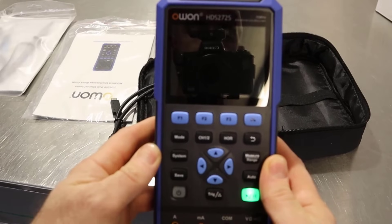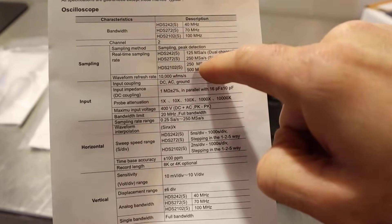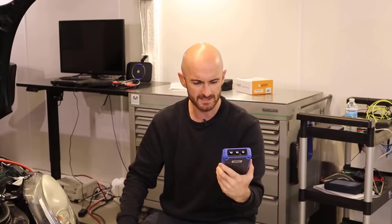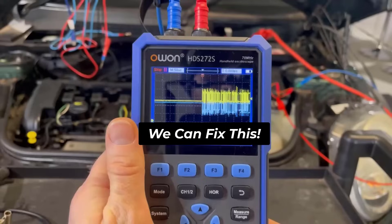So what I did is I picked up one of these. This is the O1 HDS272S. There are a few different specifications of this handheld scope — this was the one I went for. It seemed to be the best kind of specification for what I wanted for the most reasonable price. This was around about £150 and I paid for this out of my own pocket.